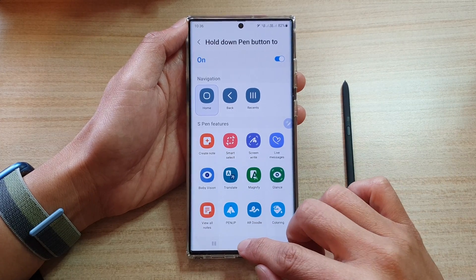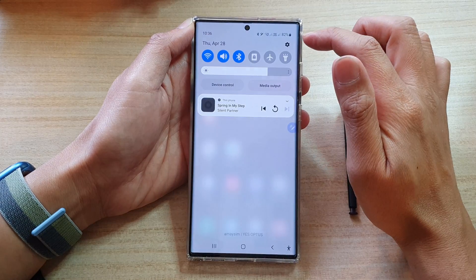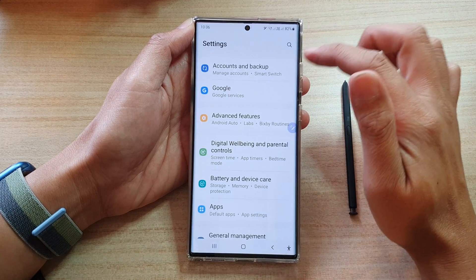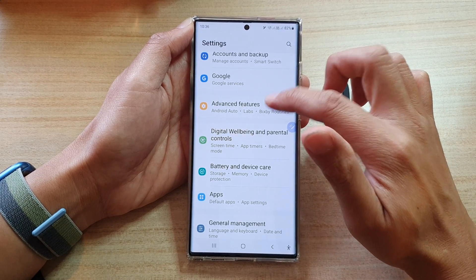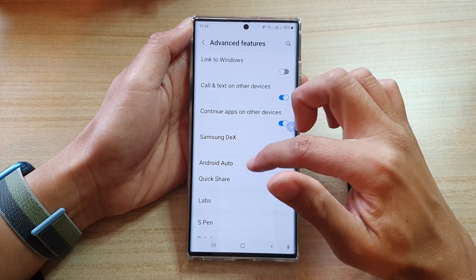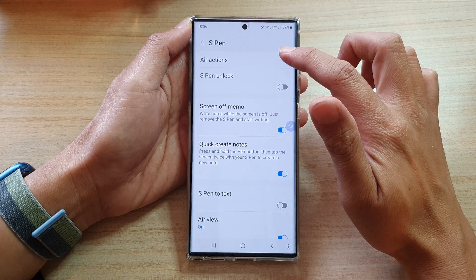First, tap on the home button to go back to the home screen. On the home screen, swipe down at the top and tap on the settings icon. In Settings, go down and tap on Advanced Features. Next, go down and tap on S Pen, then tap on Air Actions.